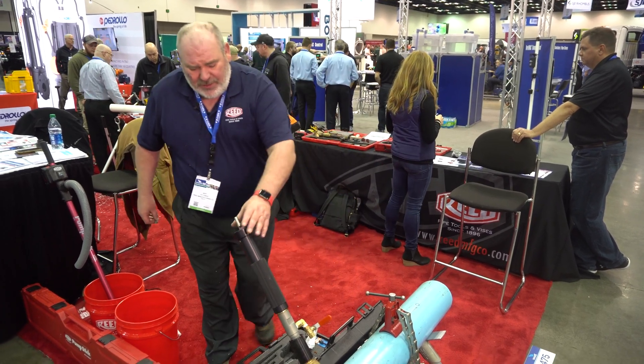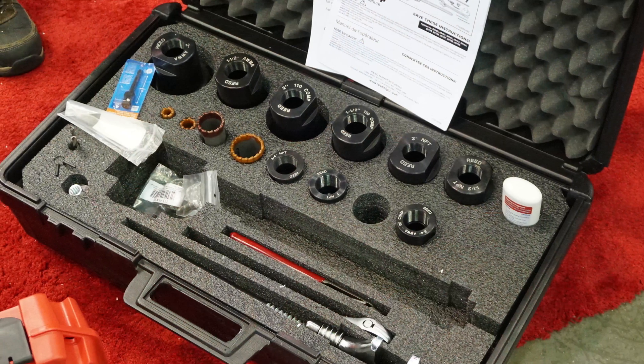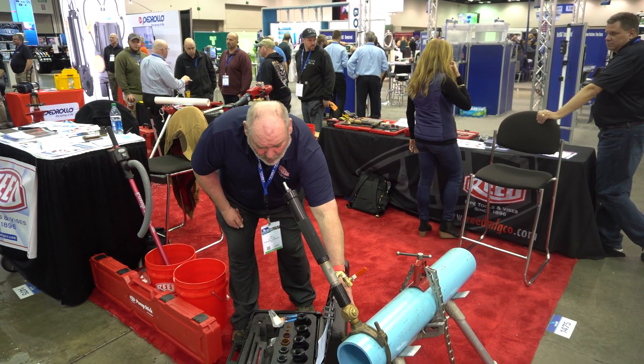This is a feed tap. It comes complete with everything you'll need. With this kit, you're going to have all the different adapters that you need for all the different types of corporations.